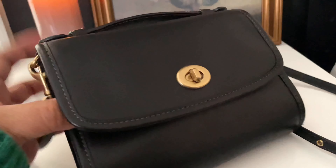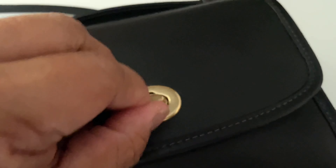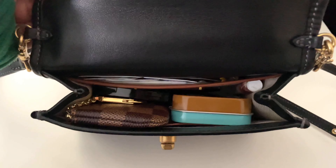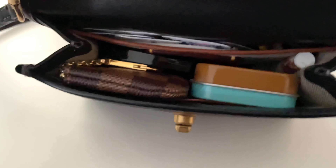And then it has this beautiful turn lock. The inside is leather as well, and this is what I keep inside — let's get into it.